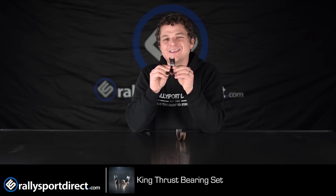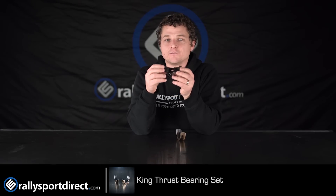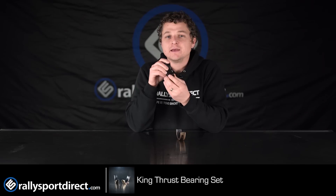Now, these are going to be specific for the EJ series Subaru engines, but if you look closely, one thing you might notice is they don't have any lugs on them. I always call them tangs, but King officially refers to them as lugs. I actually reached out to them because we have been getting a lot of customer questions — kind of freaking out — thinking that these bearings are defective because they don't have the lugs, when in actuality they are engineered to be lugless.